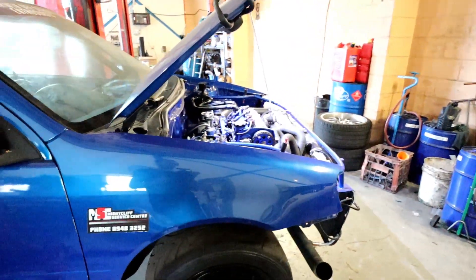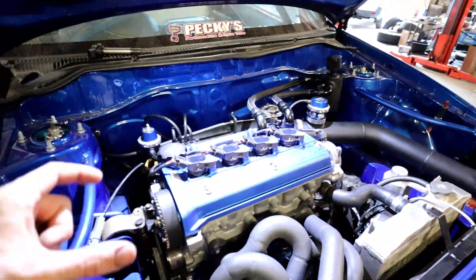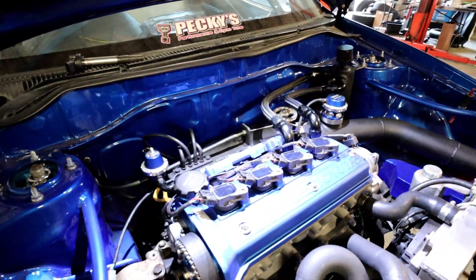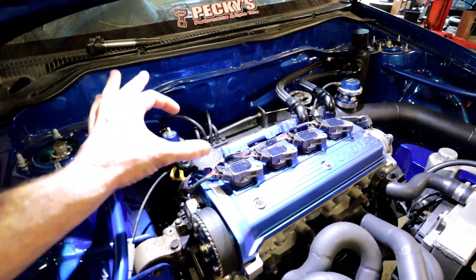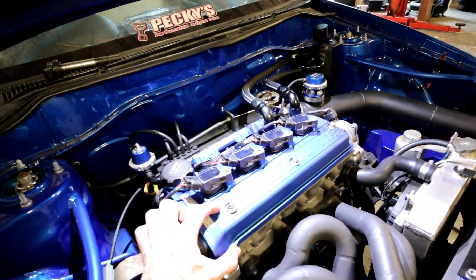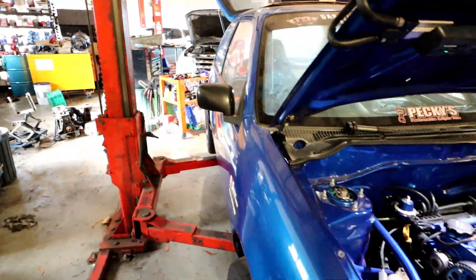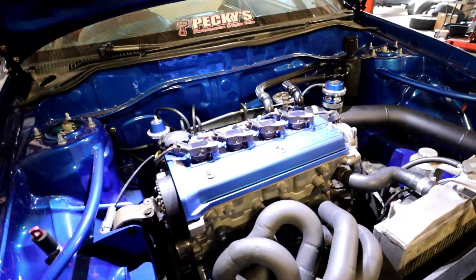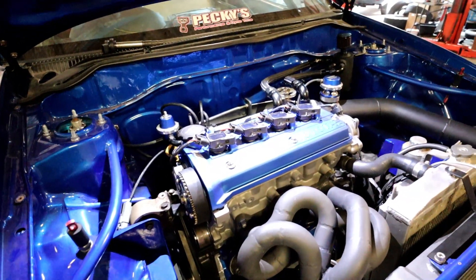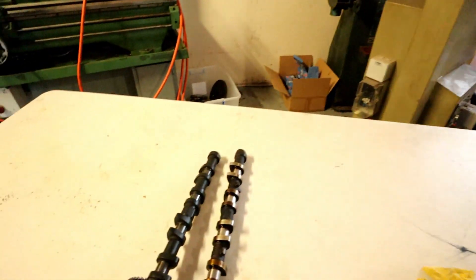So we checked the camshaft timing — that was fine. We removed the rocker cover and put the verniers across the top of the camshaft, and realised that the intake cam's base circle was wrong. The cam lobe across the top measured 40 millimetres, whereas the cam lobe across the exhaust was 42. Both rear cams were also 42. So that led us to believe there was a problem with the camshafts. I contacted the Thai camshafts down south, explained what happened, and they made up another cam and sent it up. That's finally arrived now.